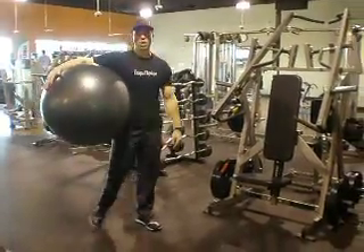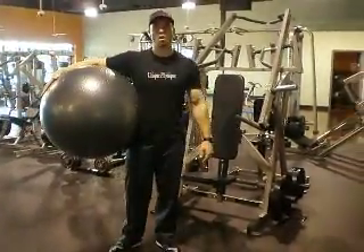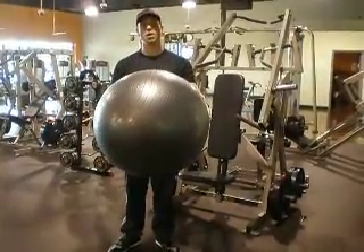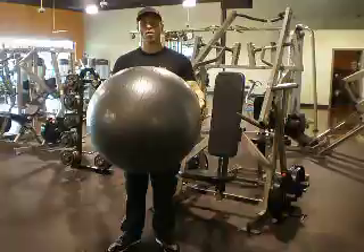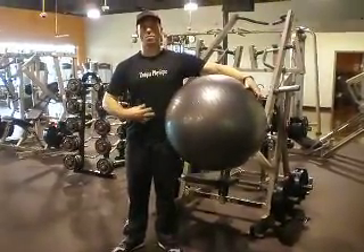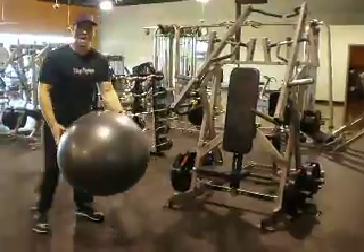Hi, this is Corey Noor with Unique Physique. Here we're going to be demonstrating the stability ball alternating jackknife. The only piece of equipment that we're going to be using here is our basic stability ball. The muscles that are going to be involved are the major muscles of the abdominals, including the rectus abdominis and the obliques.